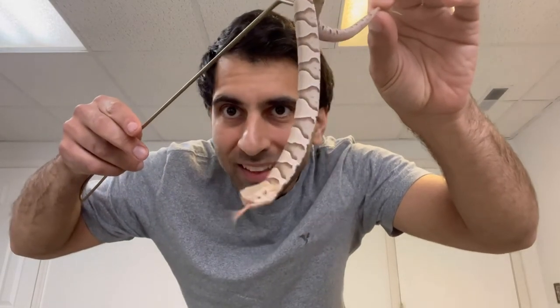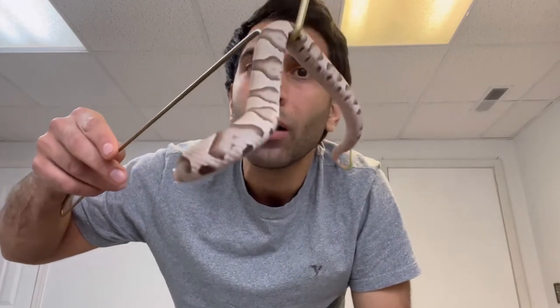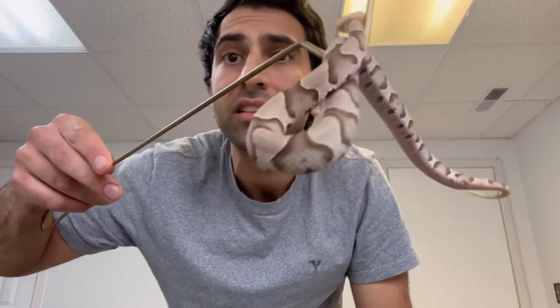Thank you for watching. Hope you enjoyed meeting Urshie, this cute little baby copperhead. How adorable. I'll be back soon with another one and some other collab videos. Love you all. Leave video suggestions. Take care.